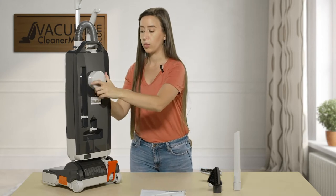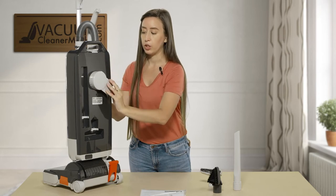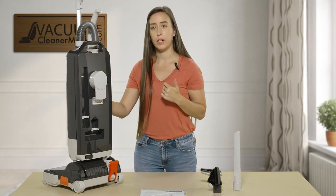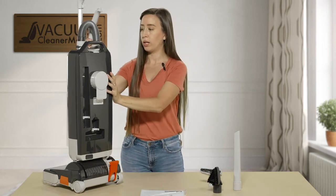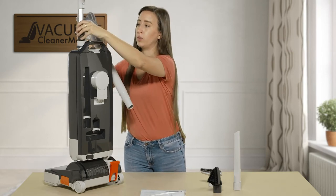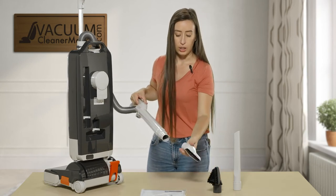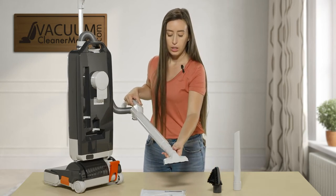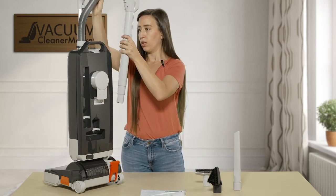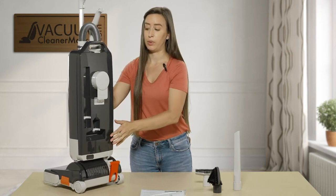This is your cord winder. To release your cord, you can do it that way, and when you want to wind your cord back up you can wind it just like this — very easy to do. This is your quick-reach wand and this is your hose; you attach the hose in there and then you can attach any cleaning attachments to the base of your wand. We always love it when brands include a hose and a wand, because with an upright you won't be limited at all in your cleaning abilities.